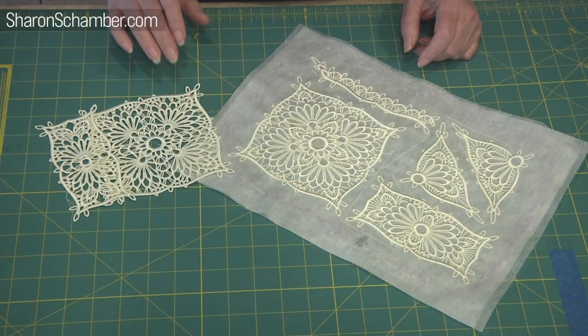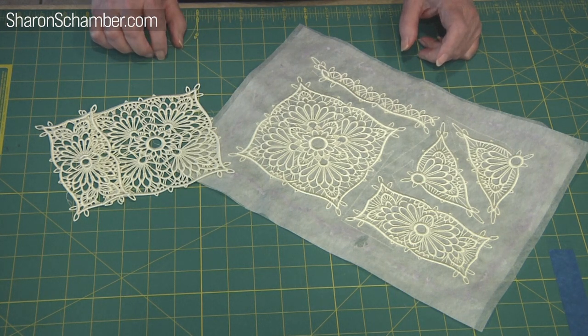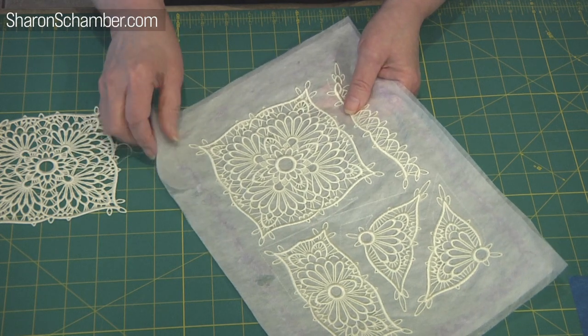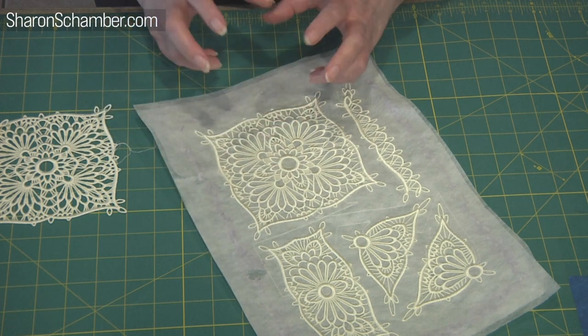We're introducing our crochet-inspired embroidery. Part of the discovery was that we had to figure out how to wash the water-soluble stabilizer out of the embroidery. I stitched my embroidery on water-soluble stabilizer and I've used two layers of it, and it's really important to use two layers. You need that extra stability.